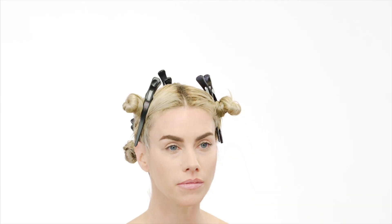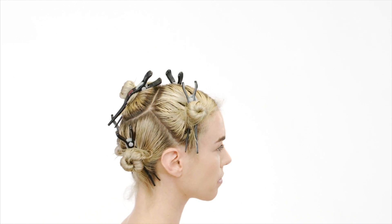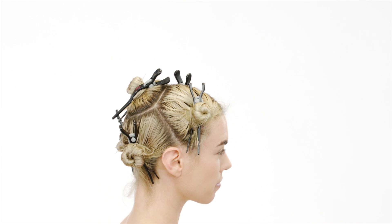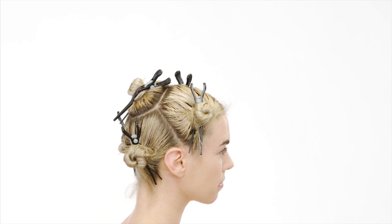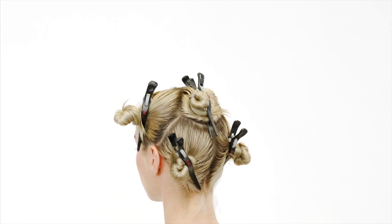Divide the hair in five sections. Section 1: create a diamond shape on top of the crown. Sections 2 and 3: section from the sides of the diamond shape to the top of the ear, then divide the nape area in the middle.